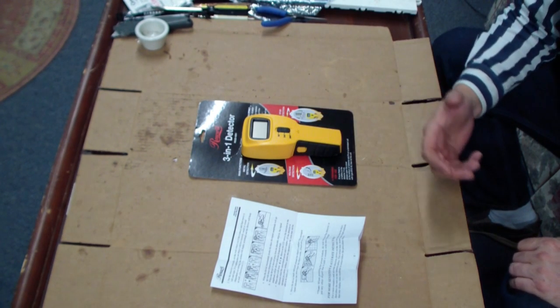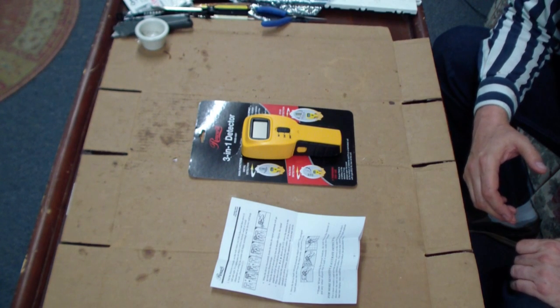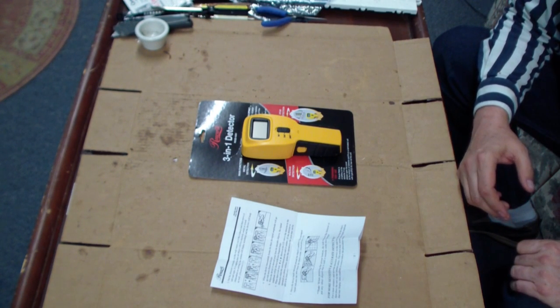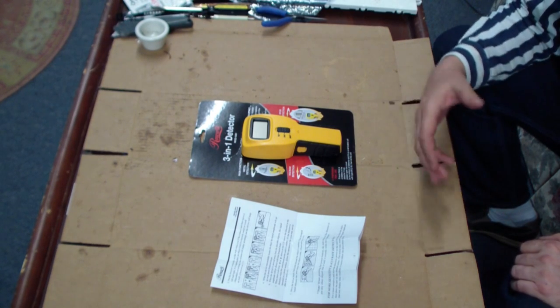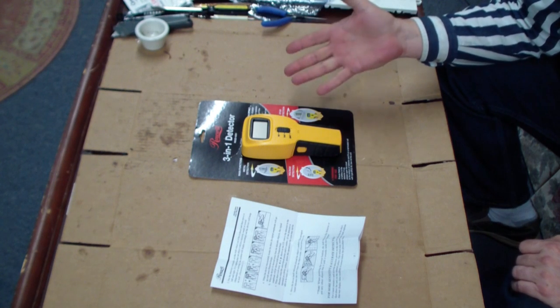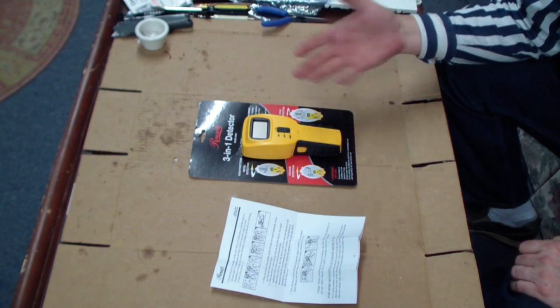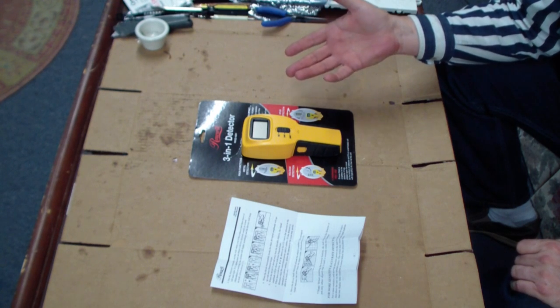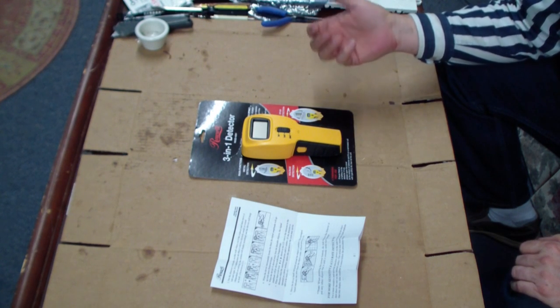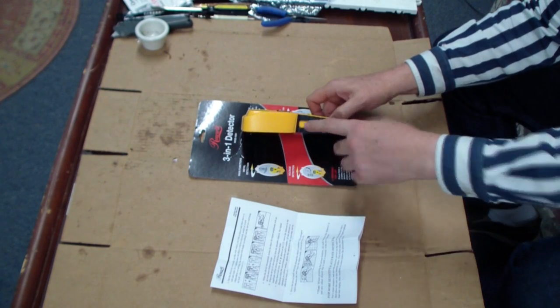I got this thing from Newegg. Rosewill is, of course, the Newegg house brand, but I think they've branched out and sell to other retailers besides just Newegg. This was an Egg Buster special for $10 with free shipping, so hey, for $10 you can't beat that. It does what it's supposed to do and it really works nicely — it works in just a few seconds. You have to put a 9-volt battery in there, but it's a momentary touch switch on the side.